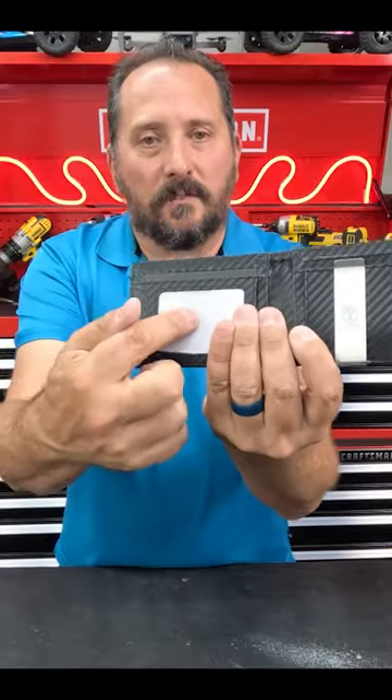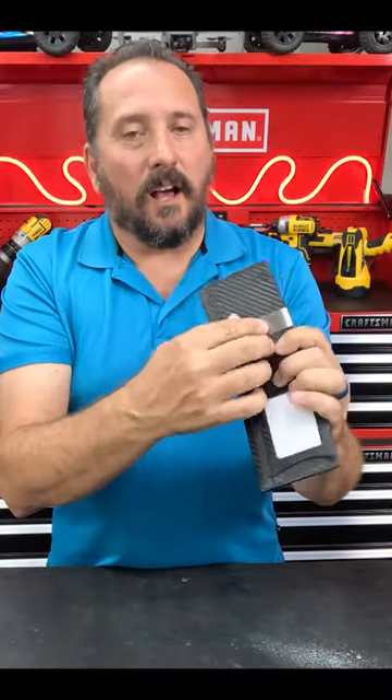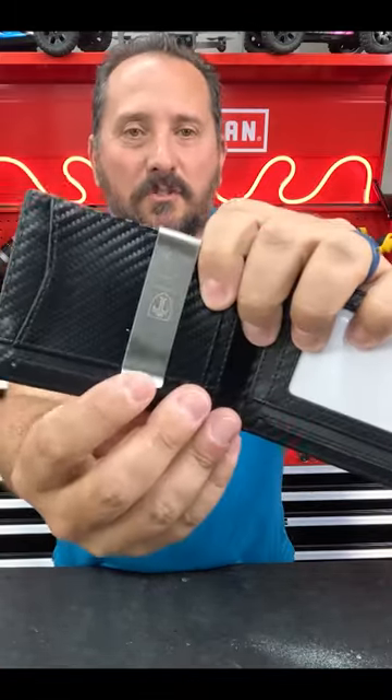On the inside, I love that you can have your ID showing. The money clip is just great. Some of them have them in the middle here, and I find they kind of slide out. This is a more substantial money clip.